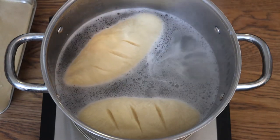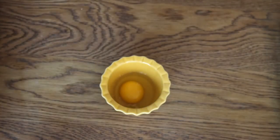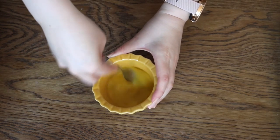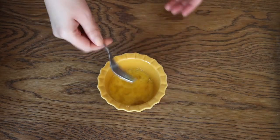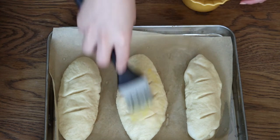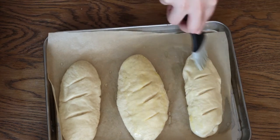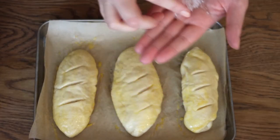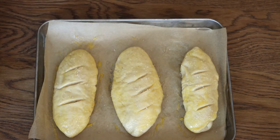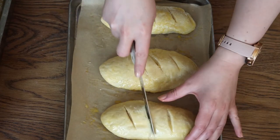After all 8 little pretzel buns are done, crack an egg, remove the white, and beat the yolk. Spread this yolk over all 8 buns — it's going to make them get really dark, like a pretzel, but they'll be so fluffy on the inside. After you put the yolk all over them, also spread coarse sea salt. Now is the real time to make the superficial cuts on the breads before adding them to the oven.